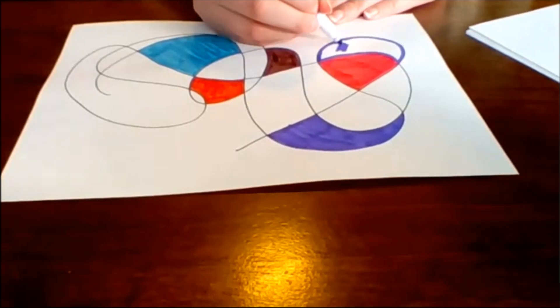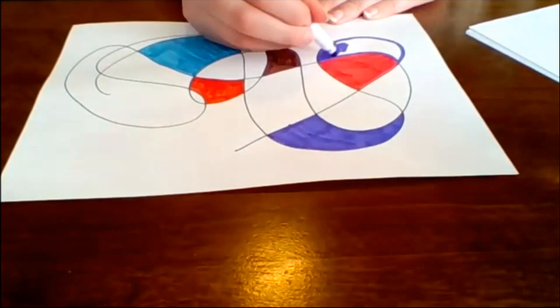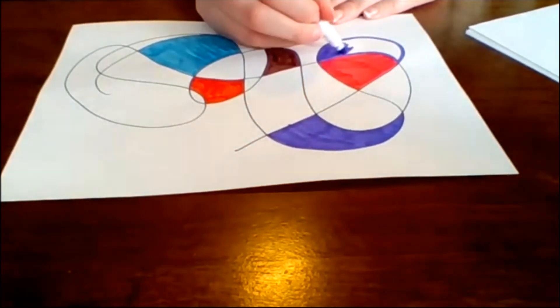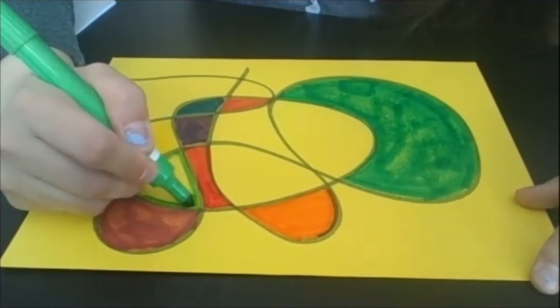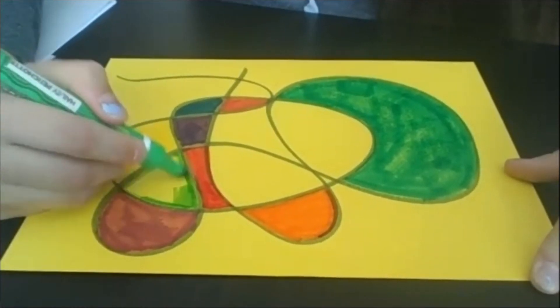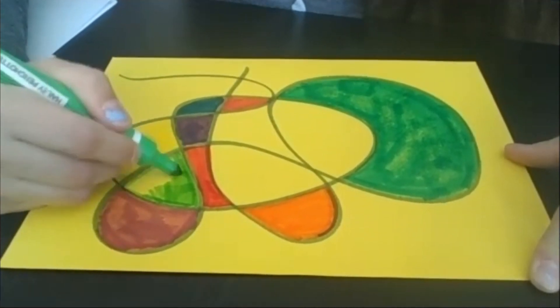If you're doing this craft with a buddy, there are lots of ways that you can work together. One of you can choose the colors and the other one can do the coloring like Hayley and I just did. Or if you were sitting at home with your buddy, you could be coloring the page at the same time, or you could be taking turns coloring.